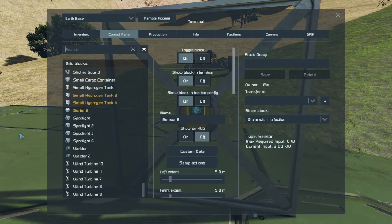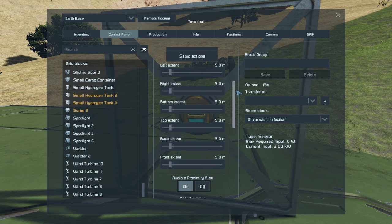If I hit F on this sensor to go into its control panel, we can see this is where we can control the size of the field. So these are the directions that I was talking about: left, right, bottom, top, back and front. Now these are all set to 5 metres at the minute, so our sensor box would be approximately 10 by 10.